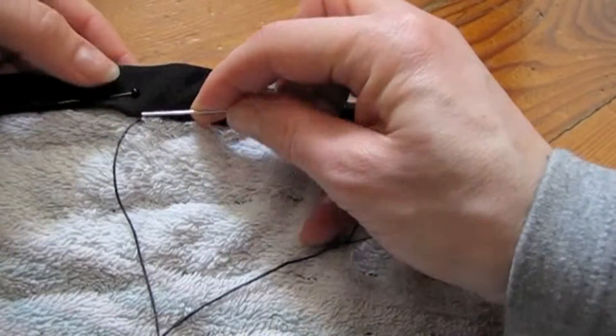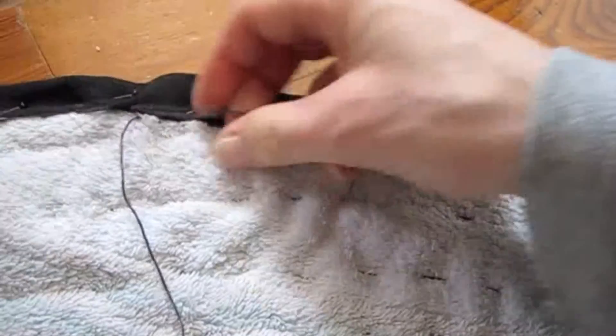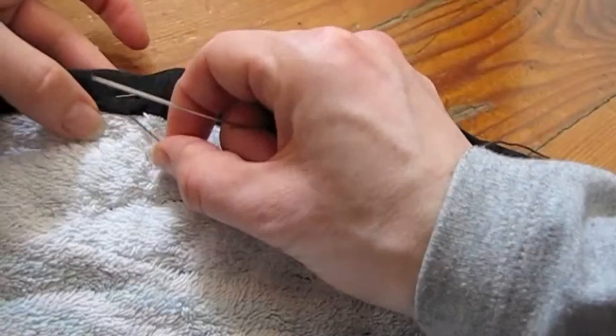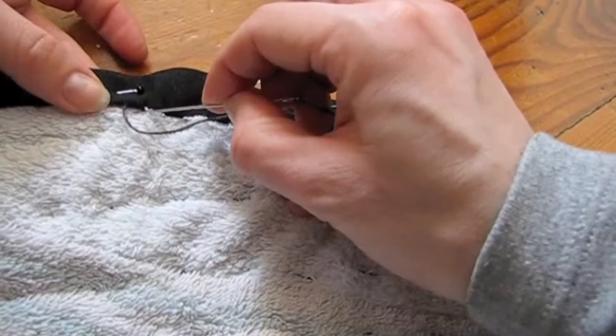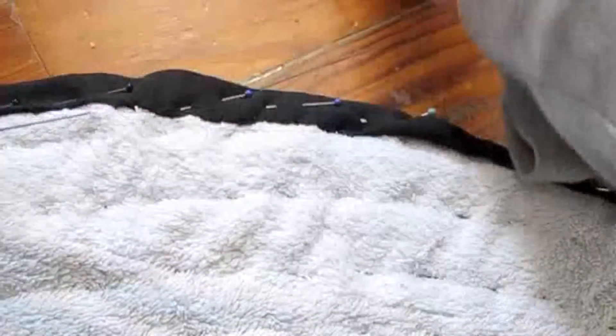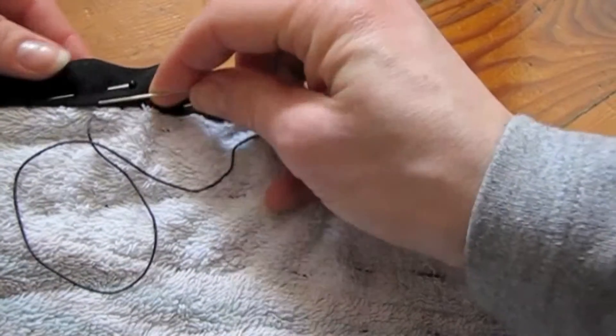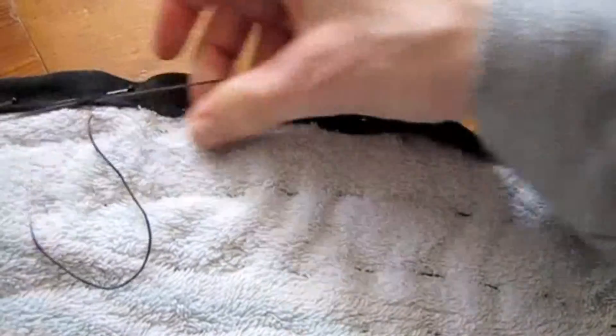I'm pulling it just a tiny little bit, and sometimes I have to backstitch just a tiny little bit because we have a round edge, to make sure we don't get wrinkles. You just continue doing that — I'm not even taking out the pins as I go, but of course you could.